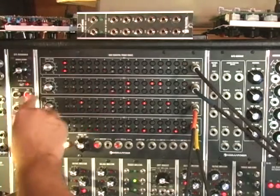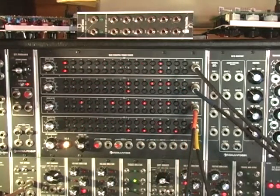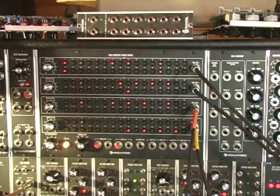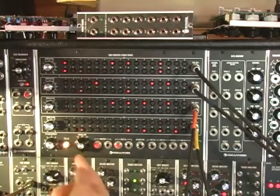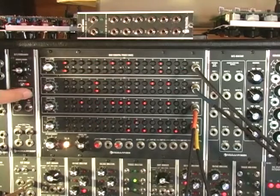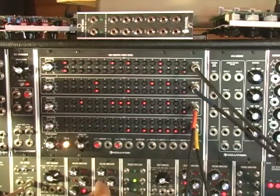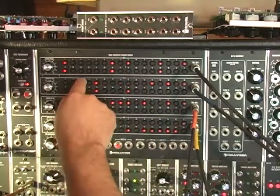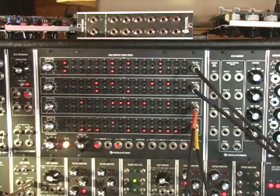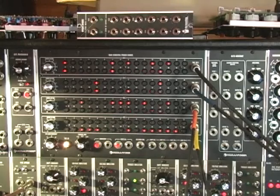I can save that, copy that up to another memory location. You can hear I'm just kind of making it up as I go. Save that, copy save, come up to another memory location and put it in - and we'll save that.